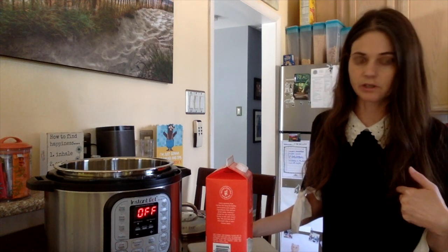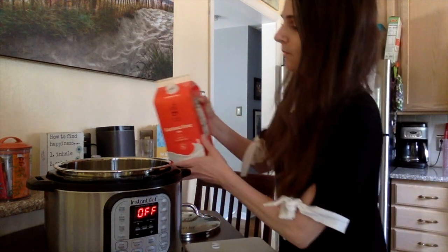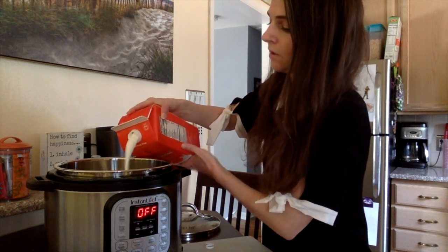I'm lactose intolerant, so my lactose-free milk is ultra-pasteurized. I'm going to see what happens if I make it anyway — they say it won't make curds, but we'll see.